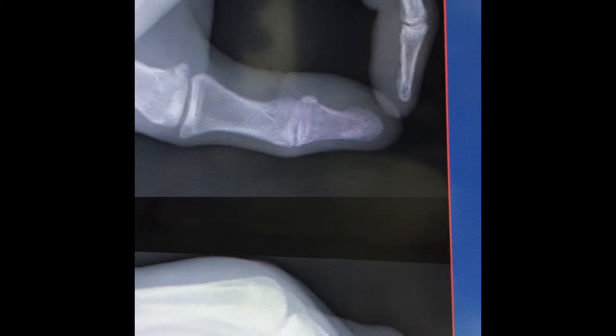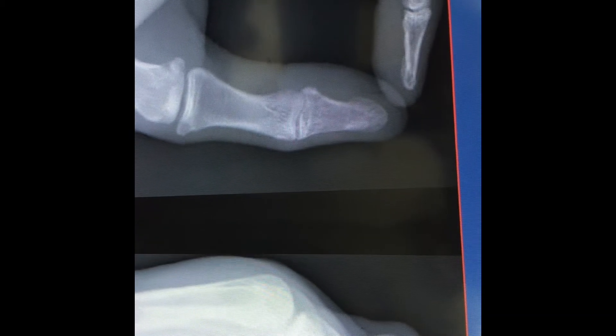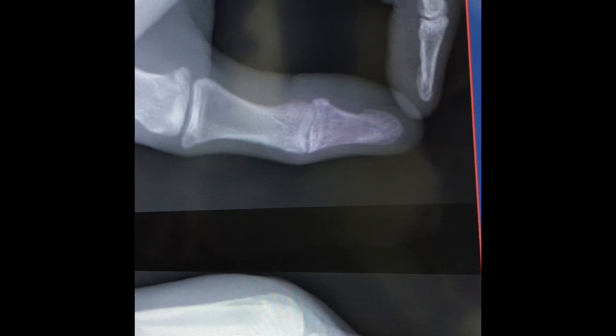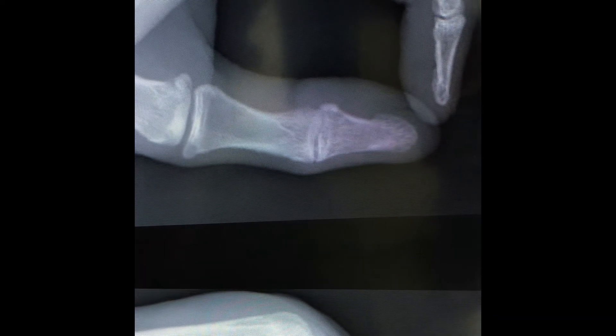On the lateral view, the bones are overlying each other, which makes it a bit difficult. But you can see there's a fracture of the proximal phalanx of the little finger. It's displaced in a dorsal direction, or angulated dorsally — which is also called apex volar angulation.